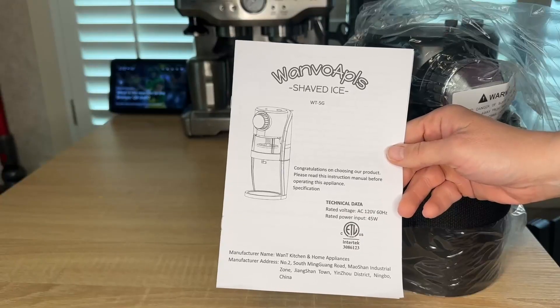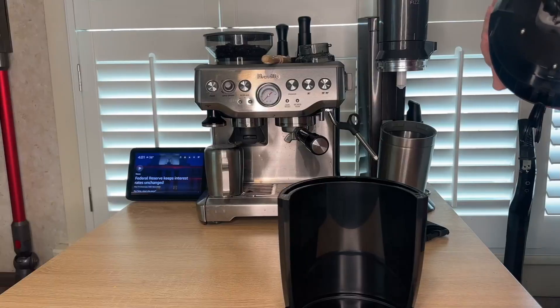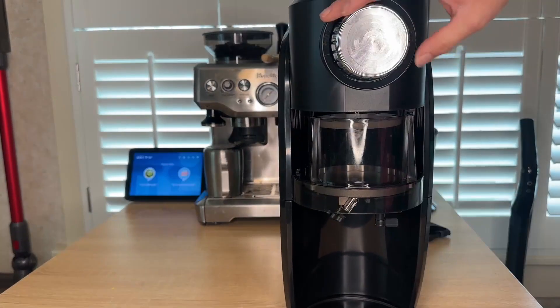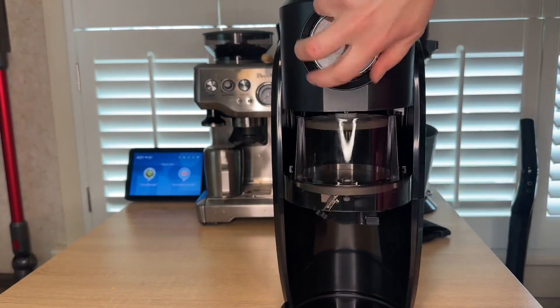So of course you have your user manual and two little ice containers that have cutouts in the back for the machine. Assembly is easy — you're just going to set this part on top and flick it into place.